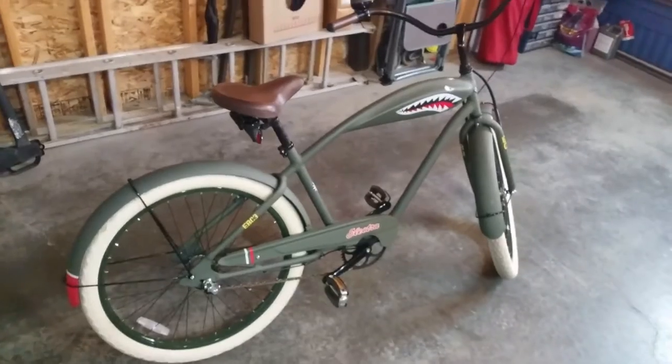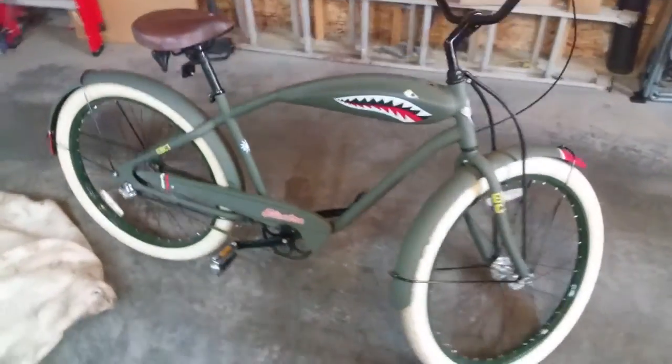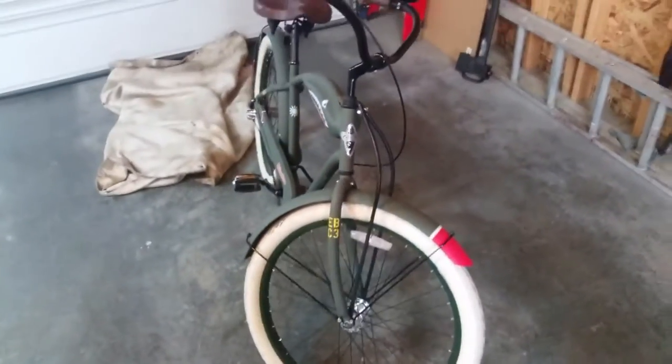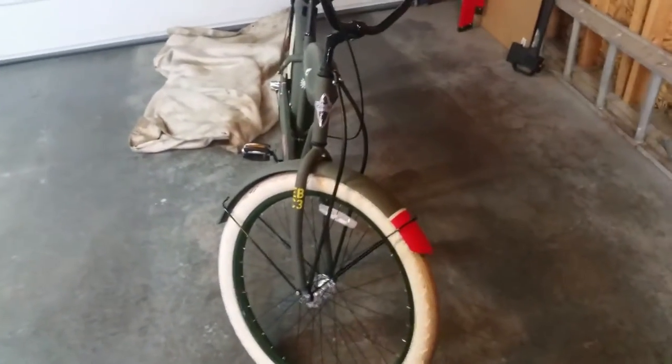This is a cruiser style bike made by Electra. We're gonna go over a couple of the features and give it a good once-over, since no one really has done a review on this bike yet. So let's have a go.